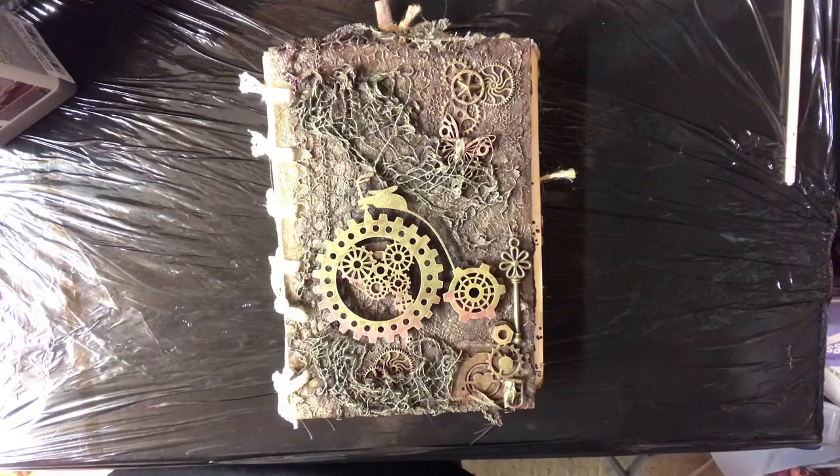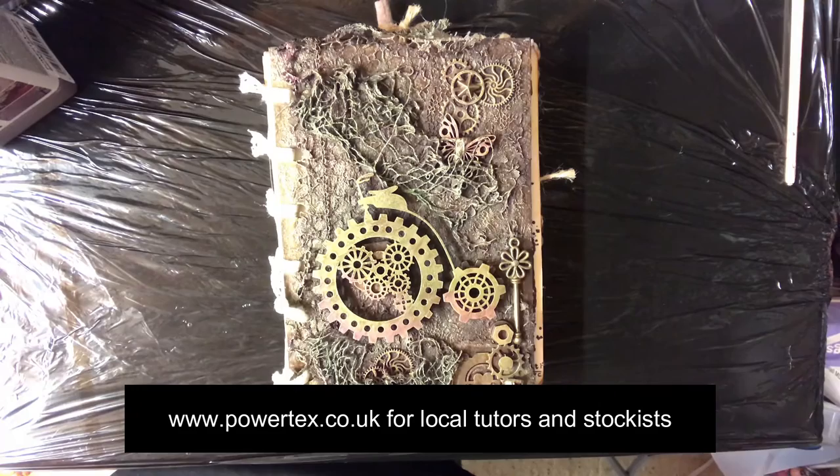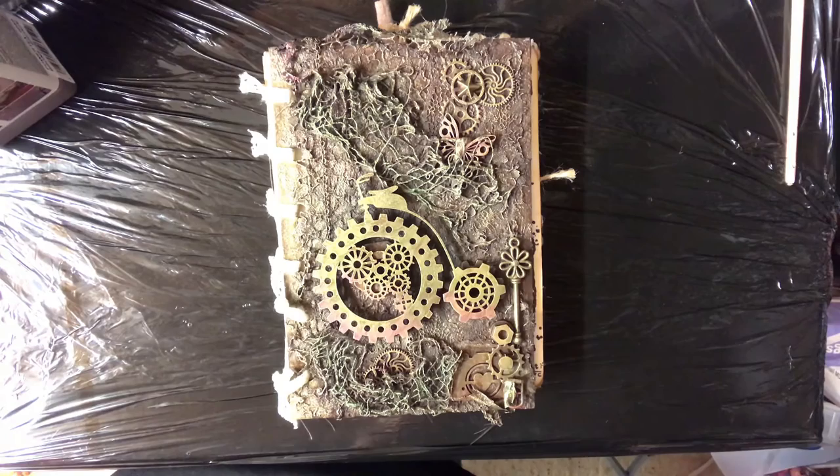If you're interested in coming along to one of my workshops, or finding your local tutor — and they're all over the UK — just go on to the Powertex website and you'll see a link to all of the tutors there. Obviously at the moment with the pandemic they're not doing classes, however as soon as they start running again they will welcome you with open arms, but just beware — you will be hooked. It's very, very addictive.